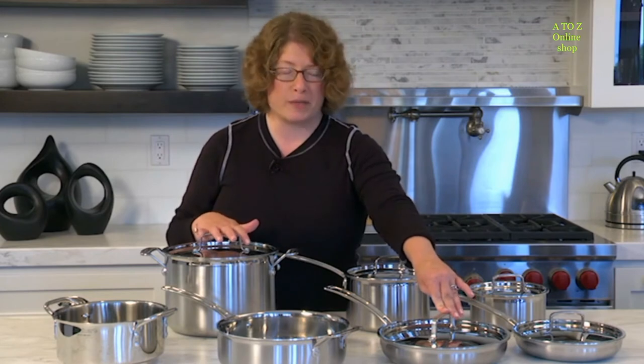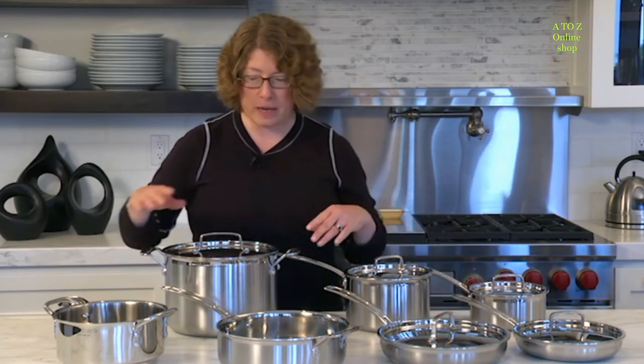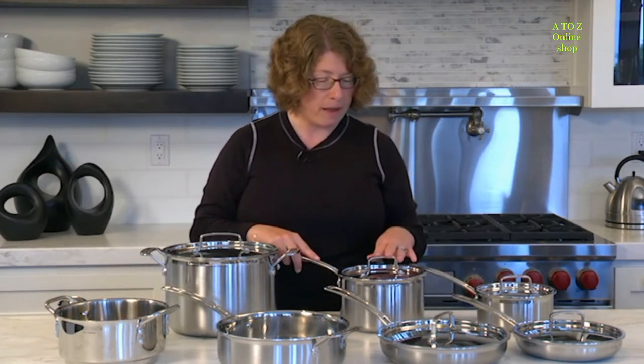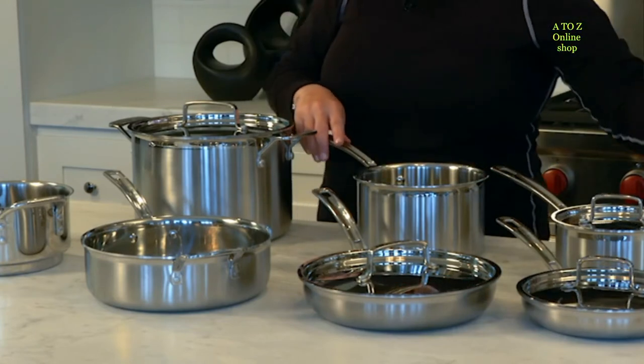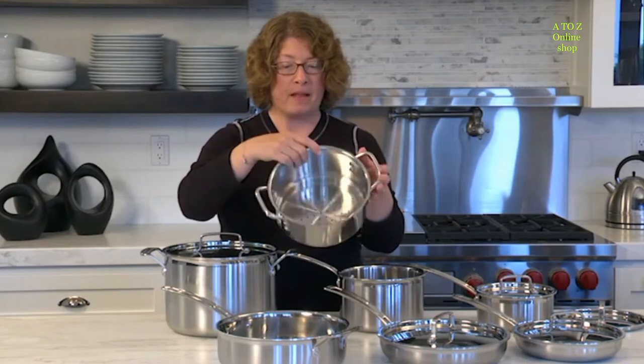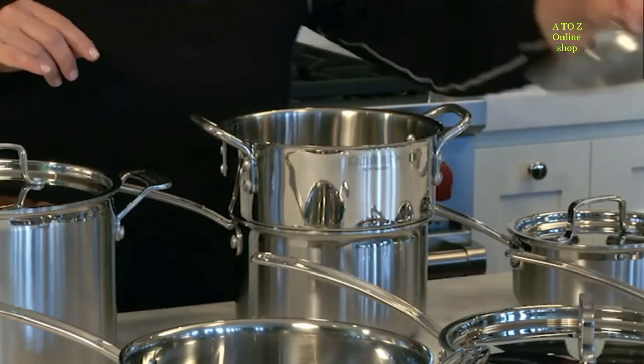You get two skillets, a saute pan, and two nice sauce pans. This larger sauce pan actually accommodates a steamer insert, and this is your steamer insert — it's a really great piece. You just put it right in here and then put the lid on.